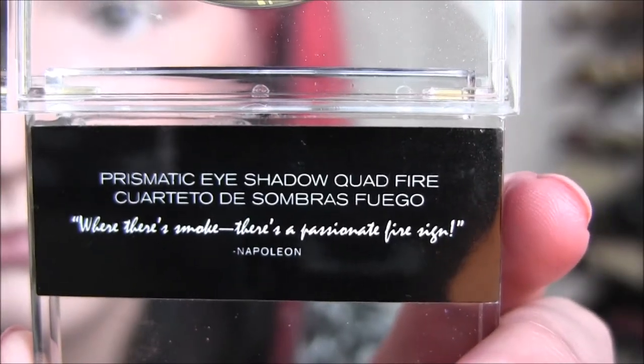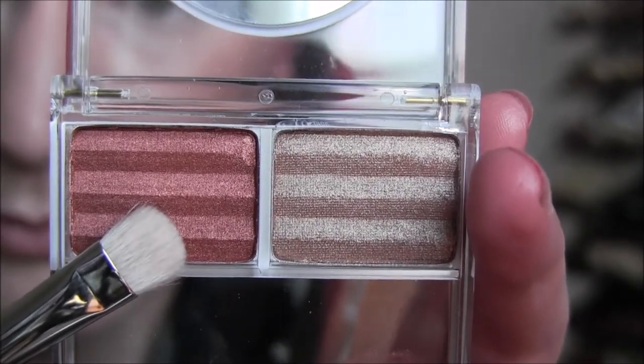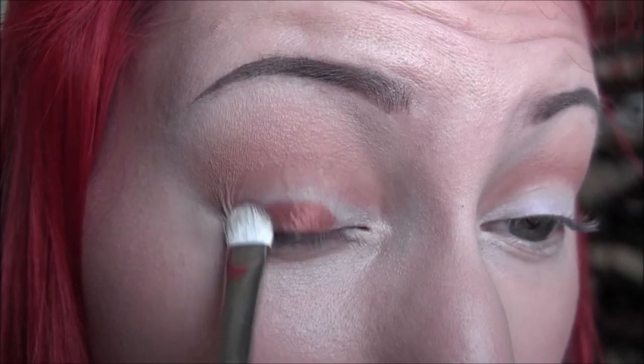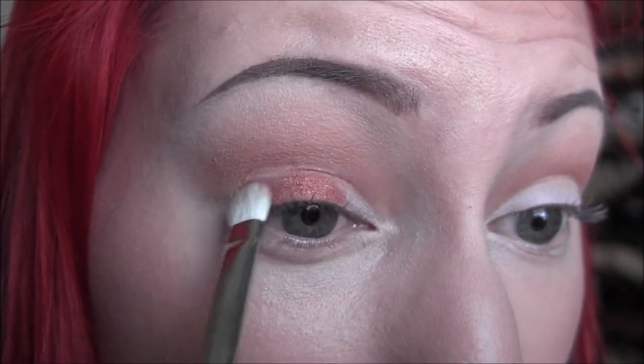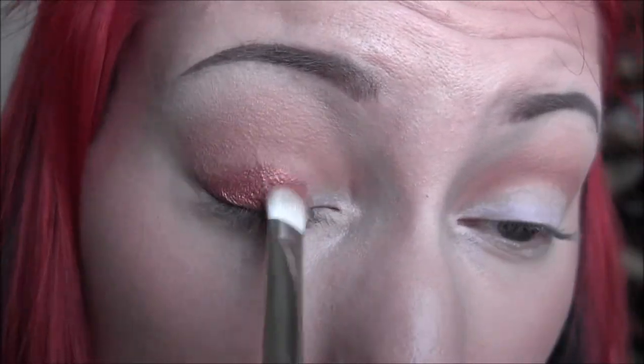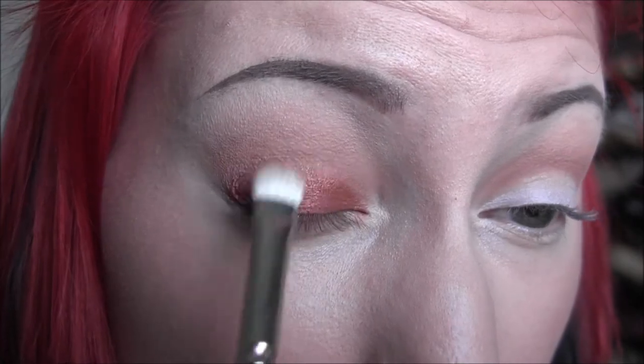Next I'm taking the quad in Fire — this kind of orangey reddish color — and I'm using a MAC 239 brush for this and applying that all over my entire eyelid. I'm really packing that on, building it up and blending it into that crease color.